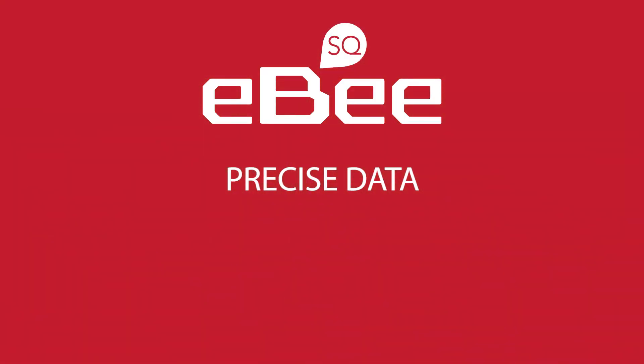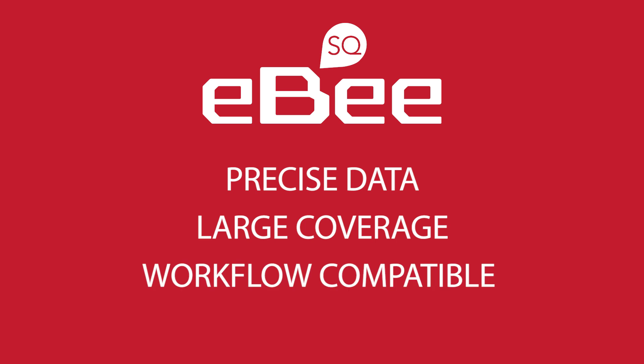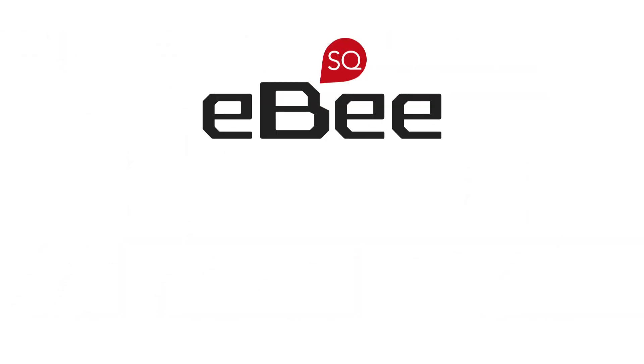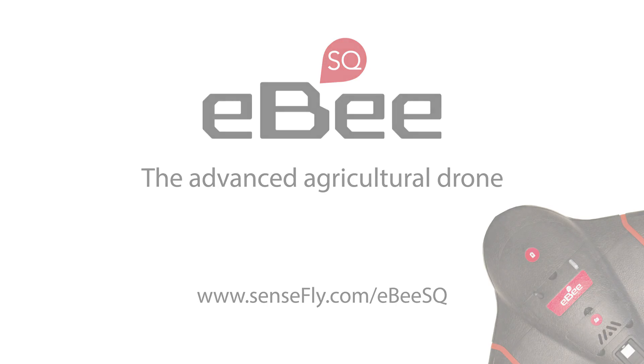The EBS-Q: precise crop data, large coverage, and workflow-friendly — from the world's number one choice producer of professional mapping drones. Book your test flight or request a quotation today.